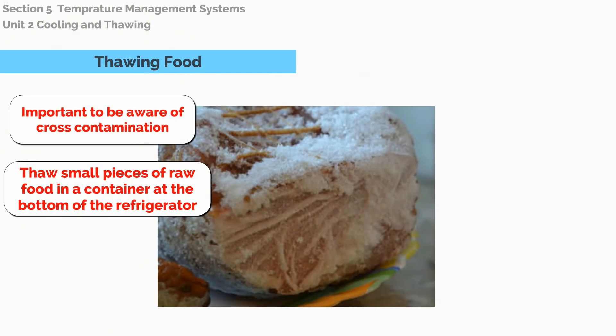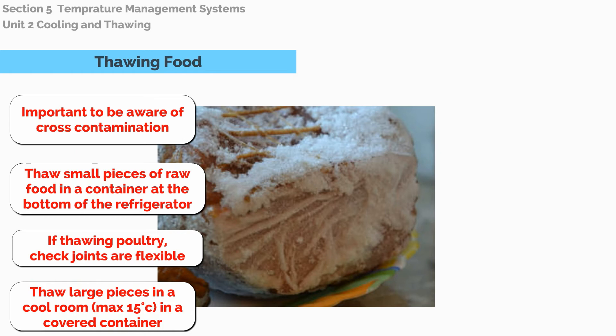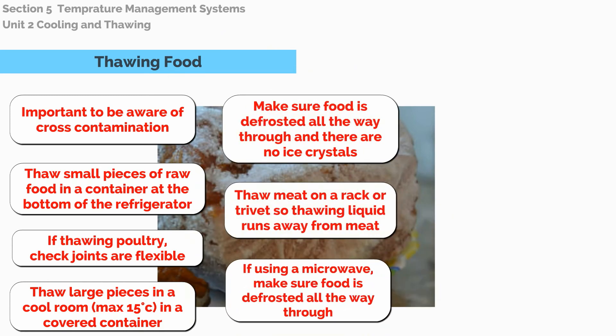Thaw small pieces of raw food in a container at the bottom of the refrigerator. If thawing poultry, check joints are flexible. Thaw large pieces in a cool room, maximum 15 degrees Celsius, in a covered container. Make sure food is defrosted all the way through and there are no ice crystals.